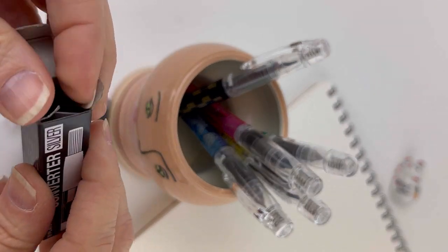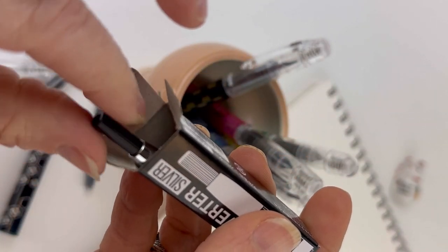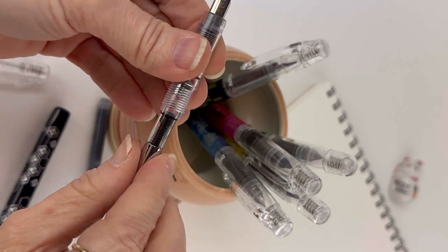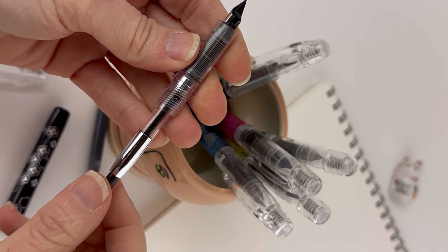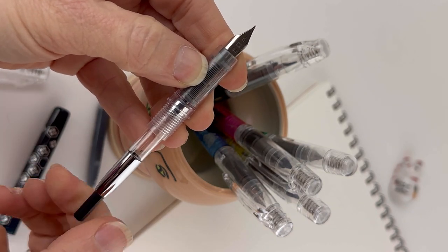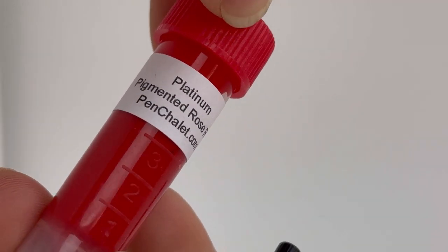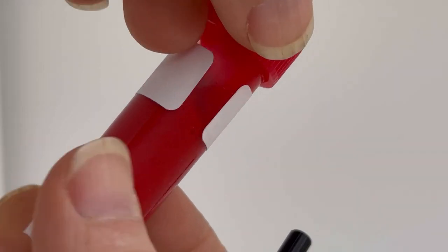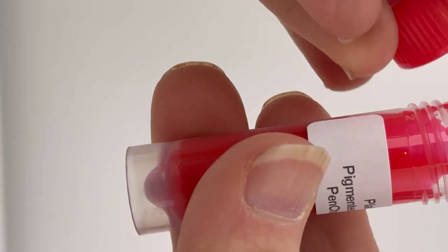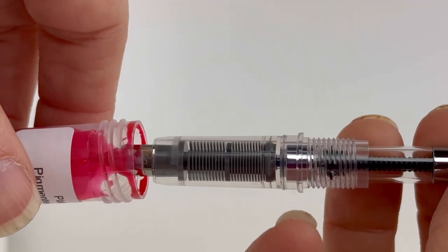Or you can pull that out and instead use the converter, which comes in silver or gold, but those are just colors. If you get the Platinum Converter, it's going to fit in your Platinum Preppie fountain pen. The benefit of using the ink cartridges is that it's ready to go right when you get it. But the converters, purchased separately, allow you to use any fountain pen safe bottled ink with your Platinum Preppie. We're going to show you how to ink this one with this Platinum Pigmented Ink, using the Platinum Converter already installed in this pen.